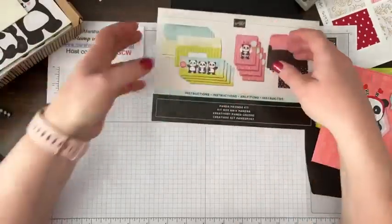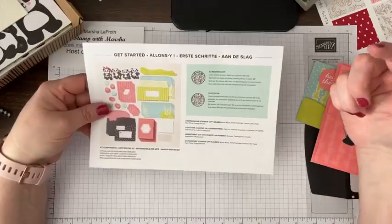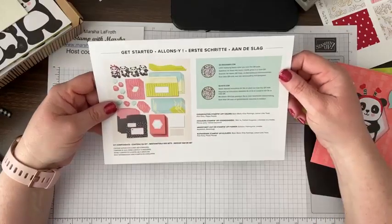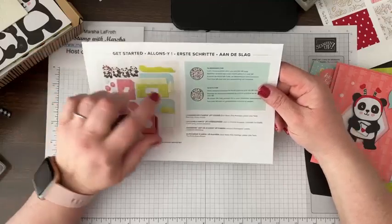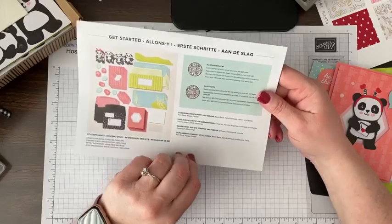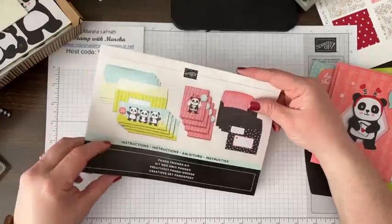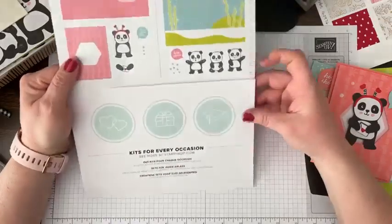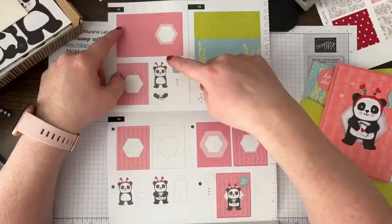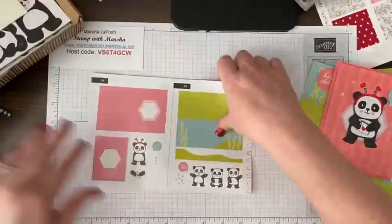Either Paper Pumpkin or this kits collection — they have these codes on the back. You can scan it and it will take you to YouTube where you can watch a quick video of them putting together the projects. On the inside it's kind of like Lego instructions — they tell you for card one, you need these supplies; card two, you need those. So my first step is to grab the supplies.